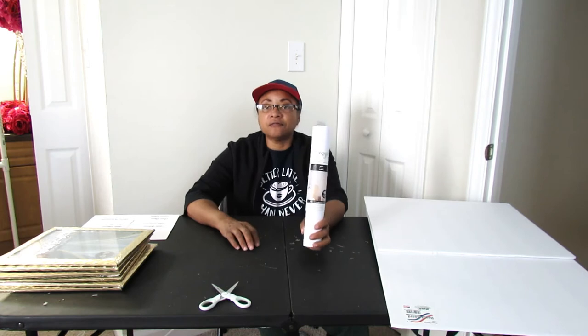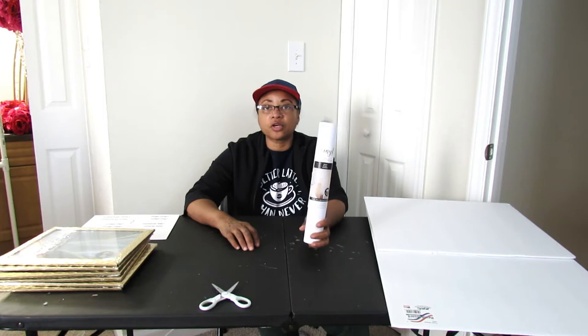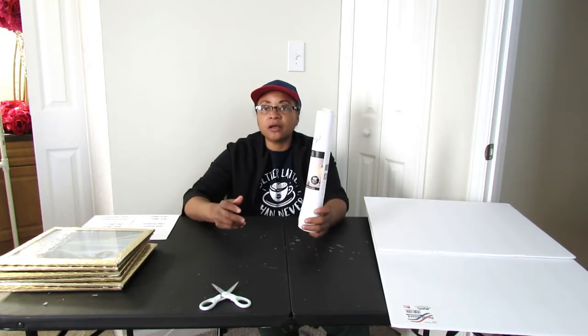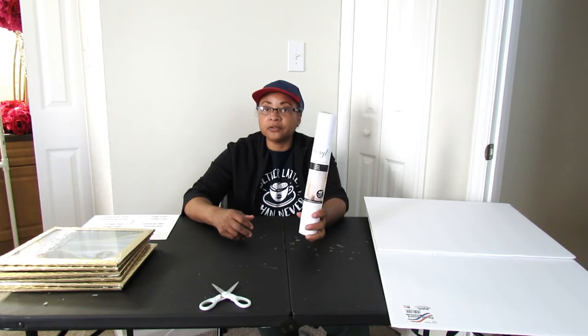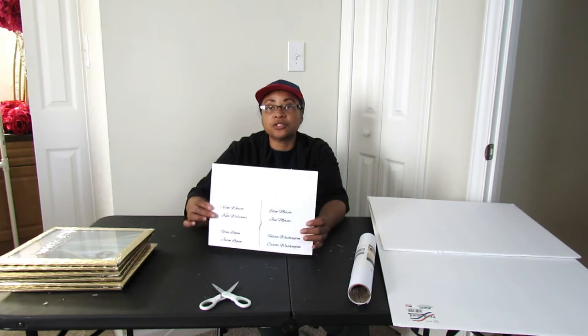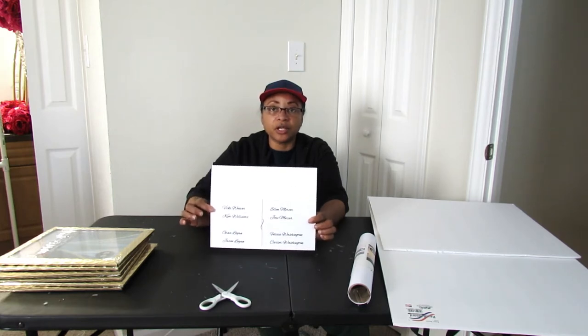You are also going to need some vinyl. You will need a cutting machine for this — either a Cricut, a Brother Scan N Cut, or a Silhouette. You will need some white vinyl; it can be removable or non-removable. You are going to need a printer so that you can print out the guest names for your seating chart. You only need 8.5x11 — you don't need any special size, but you will need a printer.